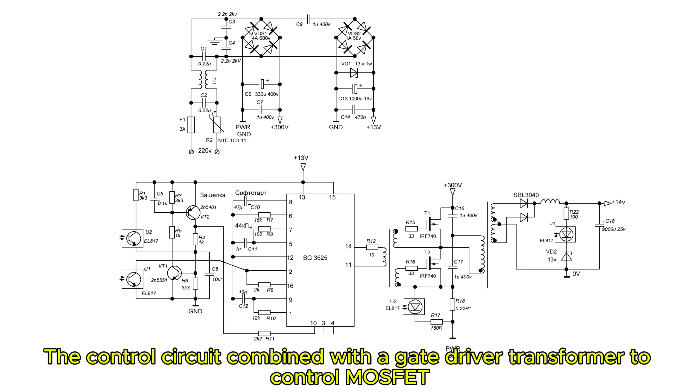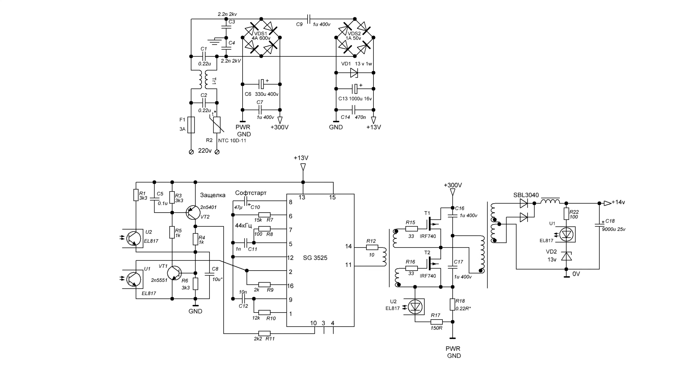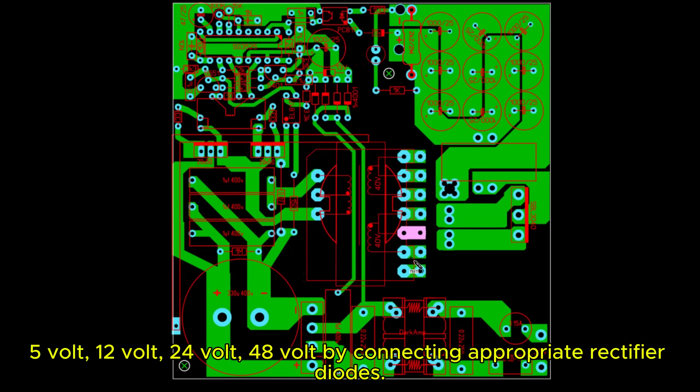The control circuit, combined with a gate driver transformer, controls the MOSFETs with power supplied by a ferrite transformer repurposed from an old computer power supply. The transformer's secondary is left open-ended to allow flexible output voltage selection: 5V, 12V, 24V, or 48V, by connecting appropriate rectifier diodes.